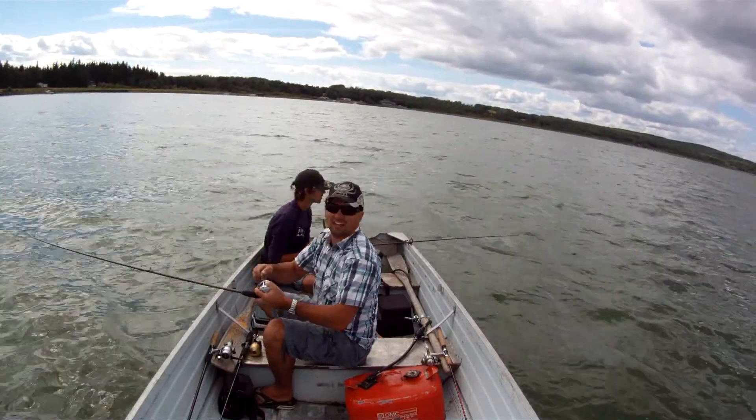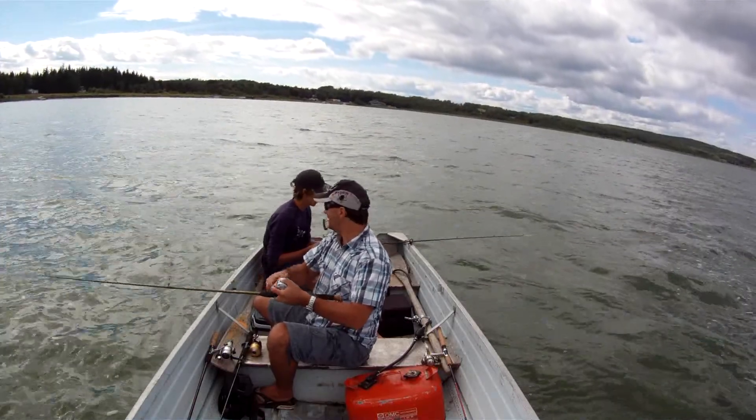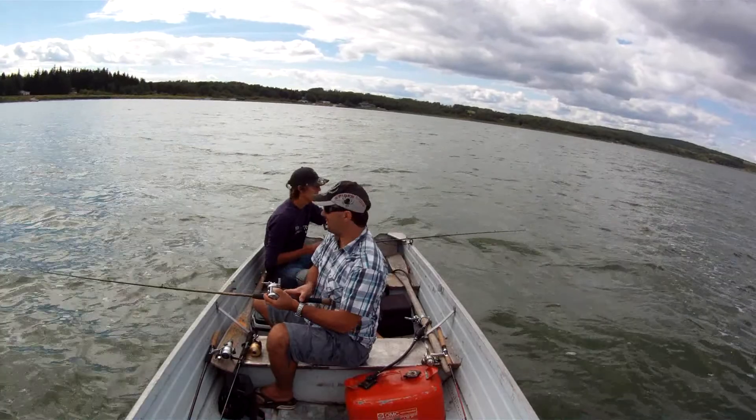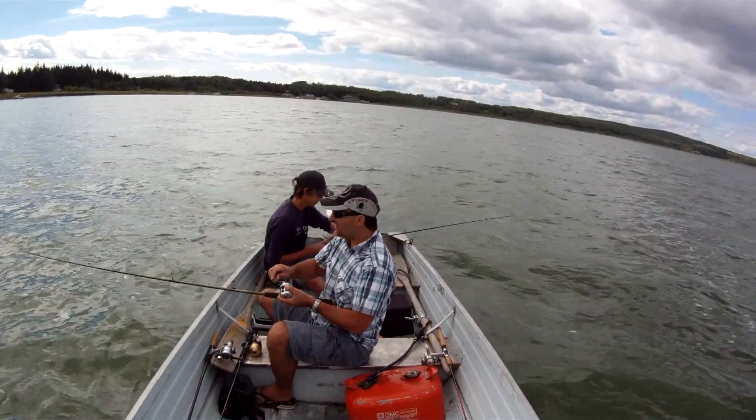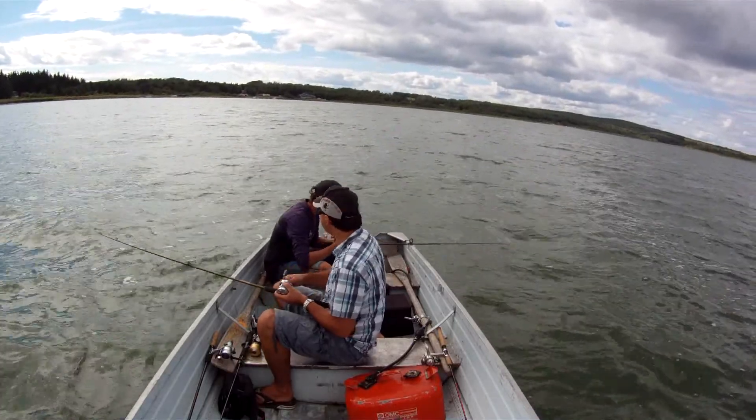I got him — I got something on here. Maybe a perch, maybe a walleye. It's fighting pretty good, starting to pull a little harder. Tyson's got one on the bottom bouncer too — the killer rig! Got him, here he comes.